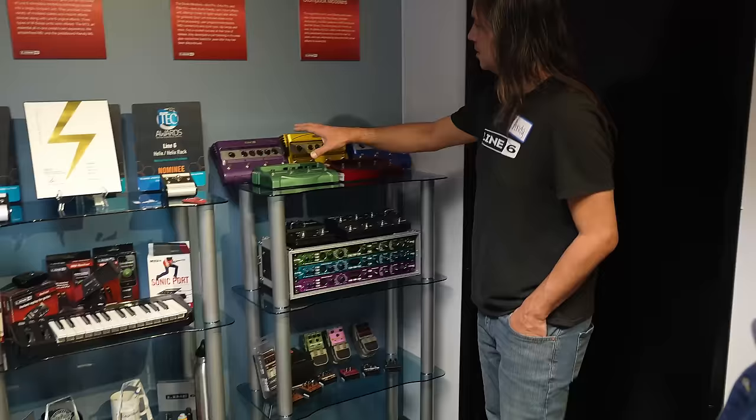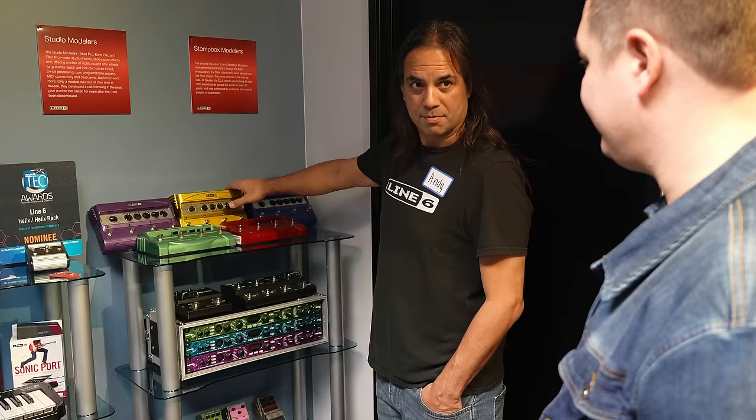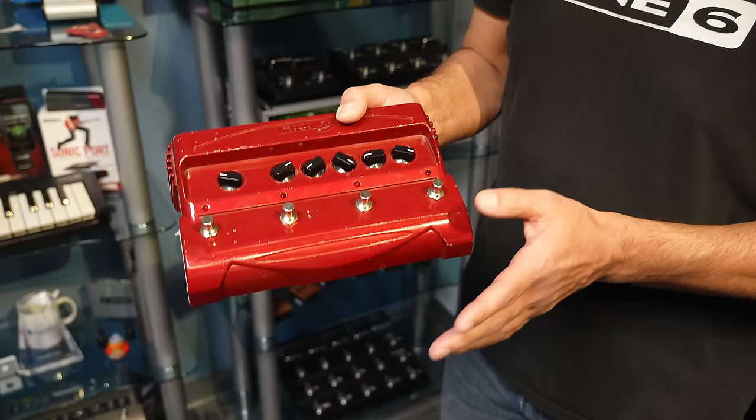So you're talking about the stompbox modelers. Here's all five of them. It was the yellow one, right? Everybody forgets that we actually made five. What's the red one? So the green, obviously, is the DL-4 — everyone knows that. Probably MM4 next. But DM4 was distortion modelers, and FM4 was for filters. Always wanted one of those. And this is the one that most people forget. Honestly, this is the only one I could find in the building, and the faceplate's missing. What this was was Pod 2.0 and a 4-button.